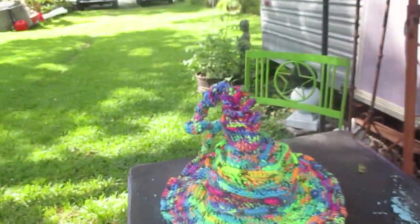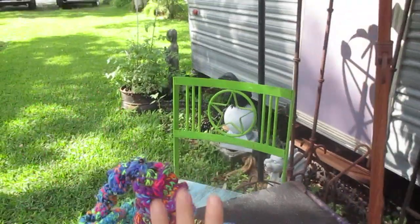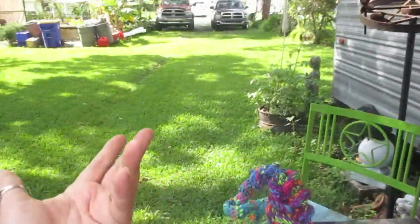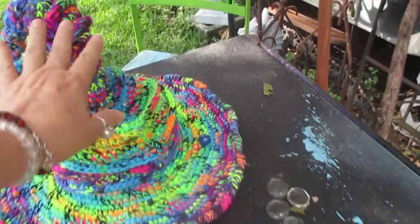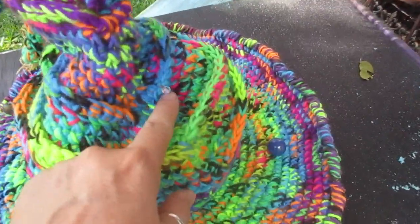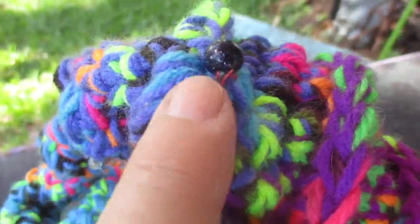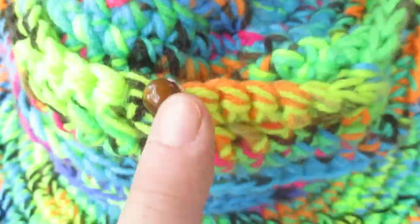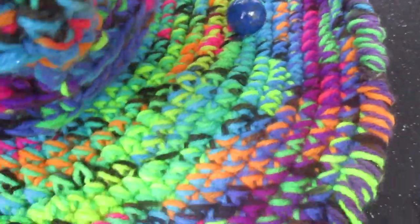This Twisted Witch Hat I called Arios Borealis is made with all the colors you would see in the Borealis. It also has, if you look very carefully, little real quartz crystals — orbs floating in its atmosphere.